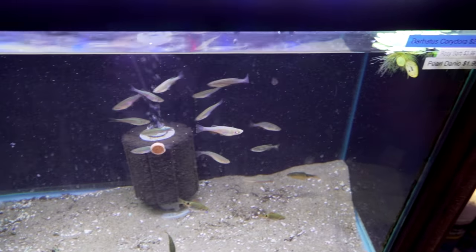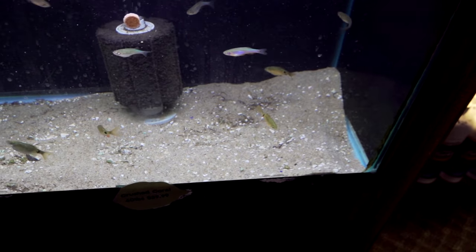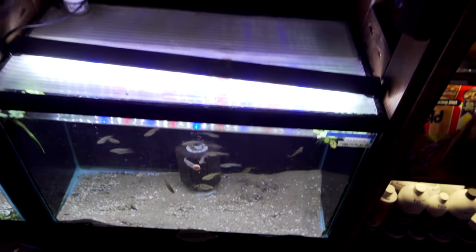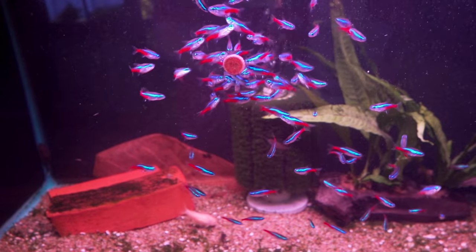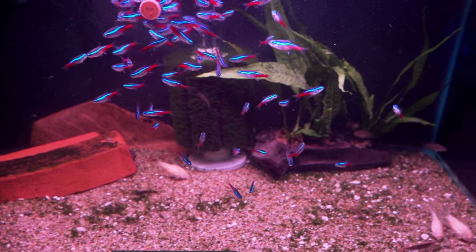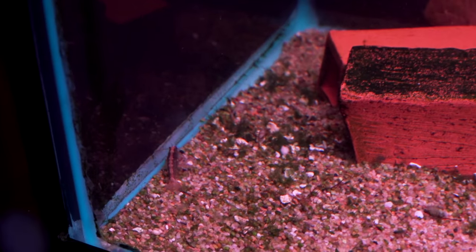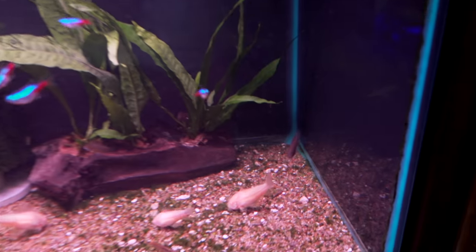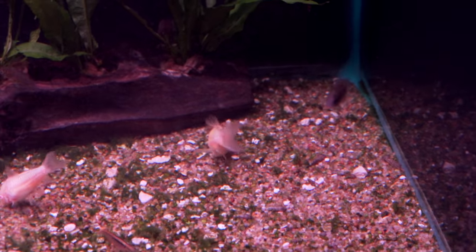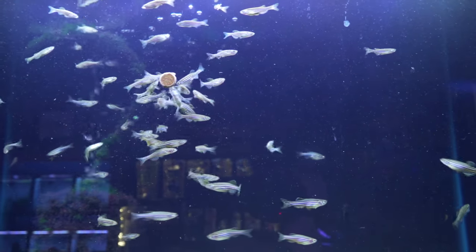Over here, we've got the pearl danio and some rosy barbs, and sold out of Barbados corys — but this is all a cool water tank, all cool water fish. Then we've got the classic neon tetra tank right next to the door with some albino corys, some starlight bristlenose, and you can see there some bamboo shrimp. And the Apistogramma borellii — oh, these are the opals, the other ones were the blue ones. And then you've got your standard zebra danios going to town.